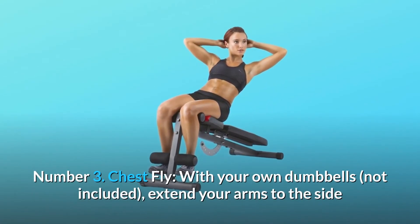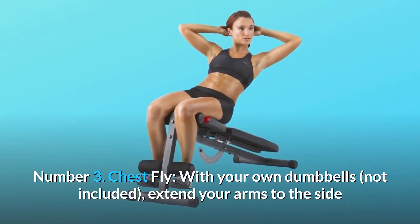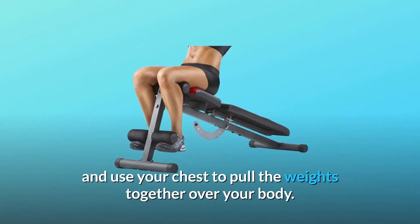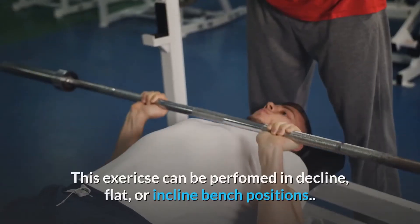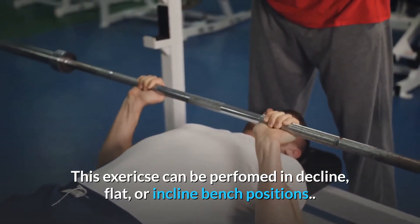Number 3: Chest Fly. With your own dumbbells — not included — extend your arms to the side and use your chest to pull the weights together over your body. This exercise can be performed in decline, flat, or inclined bench positions.